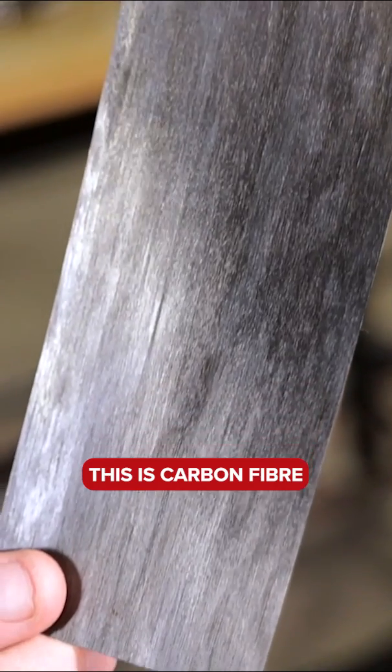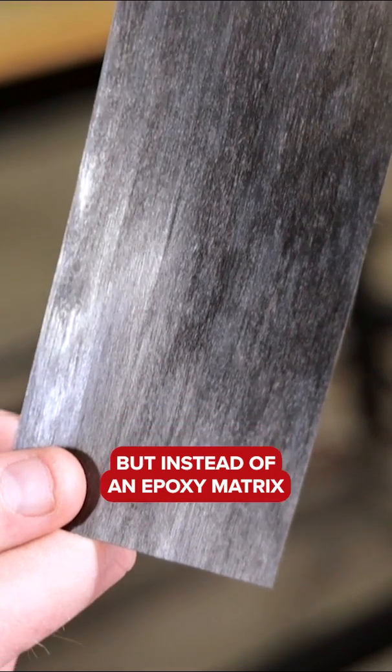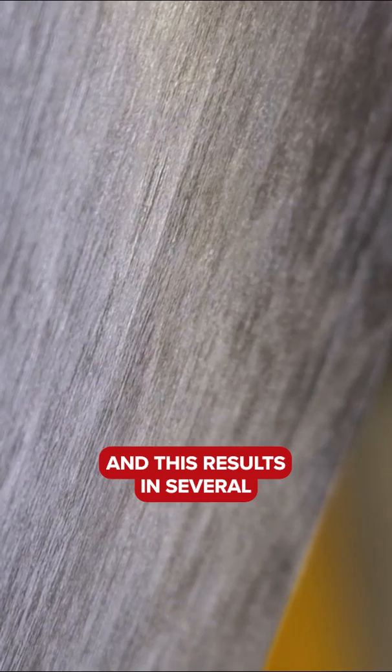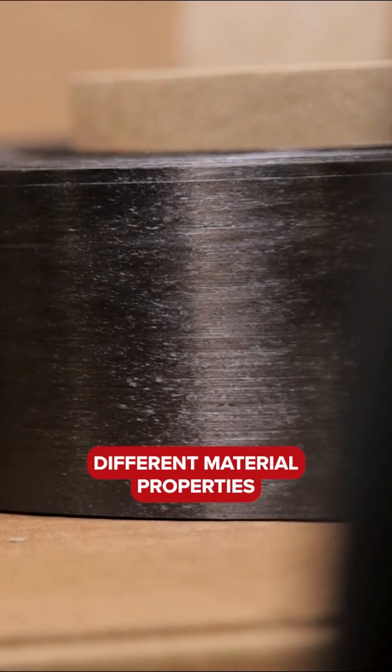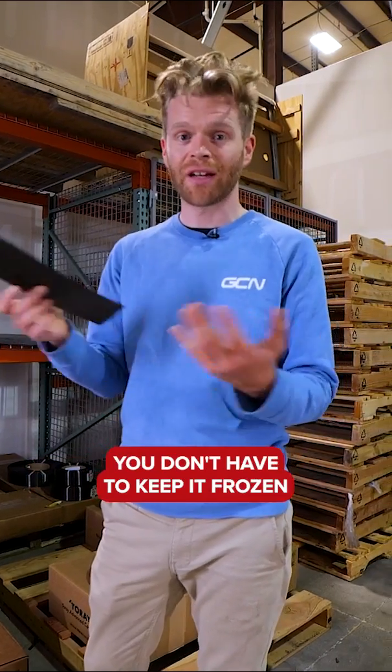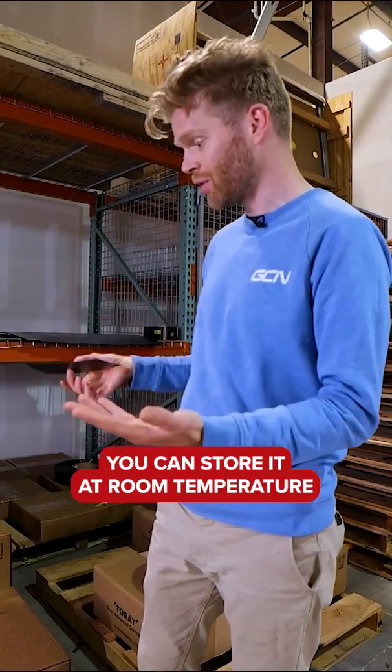This is carbon fiber, but instead of an epoxy matrix that we had in the prepreg, what we've now got is nylon. This results in several different material properties, the first of which is that you don't have to keep it frozen. You can store it at room temperature.